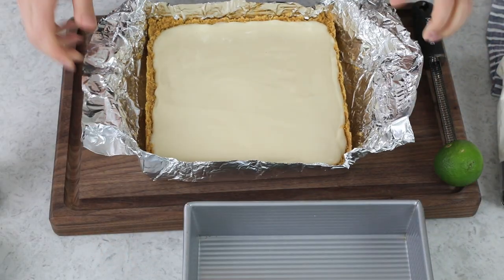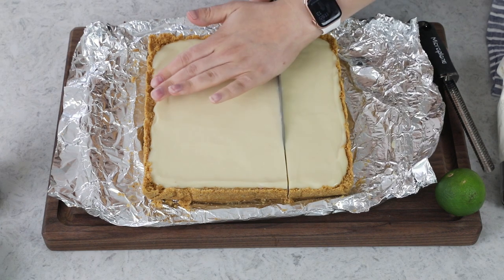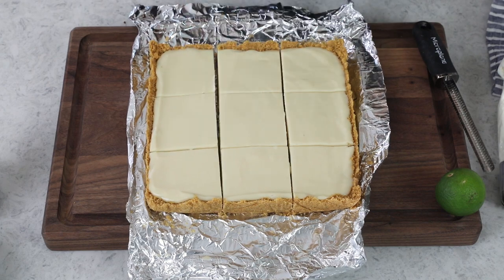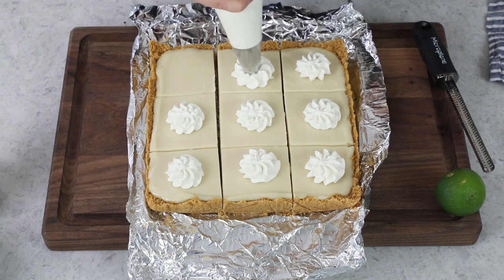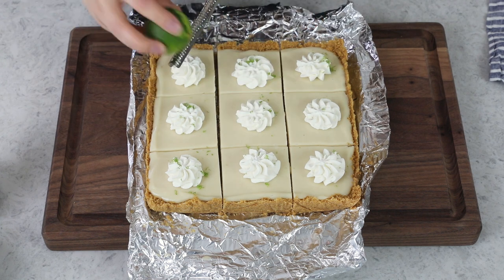I have some key lime pie bars that I prepared yesterday specifically for this occasion. You can see why I use the foil — it's so easy to just lift them up and move them over to my cutting board. I'm going to cut this into nine squares. I feel like no key lime pie is complete without some whipped cream, so we're just going to do some dollops of whipped cream on top of each square. This is just a half batch of my homemade whipped cream, which I'll link to in the recipe. And just for garnish, I like to add a little bit of lime zest — preferably key lime zest, but I'm using Persian lime zest just because it adds a nice pop of color.